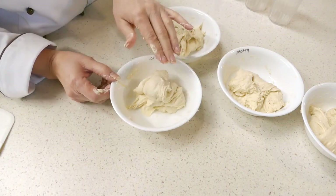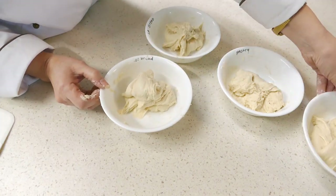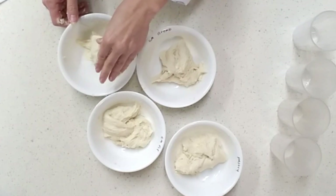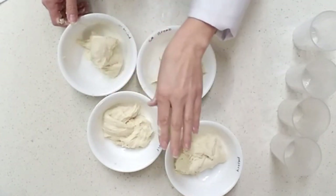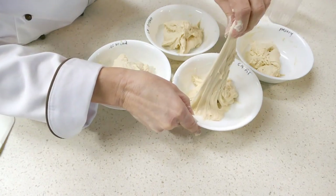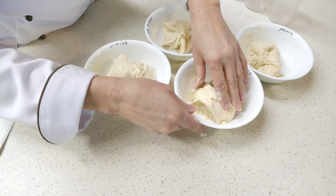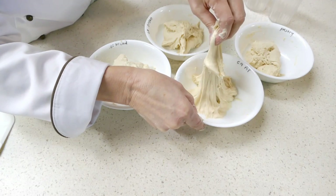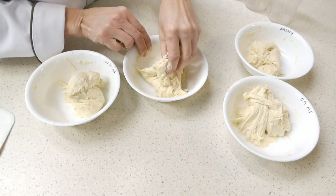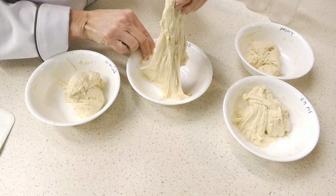I also very often mix bread flour with all-purpose flour, because then you get a lot of the strength and also some of the extensibility — the real stretchiness. The all-purpose flour is weaker but nice and extensible, while the bread flour is still nice and extensible but a lot stronger.